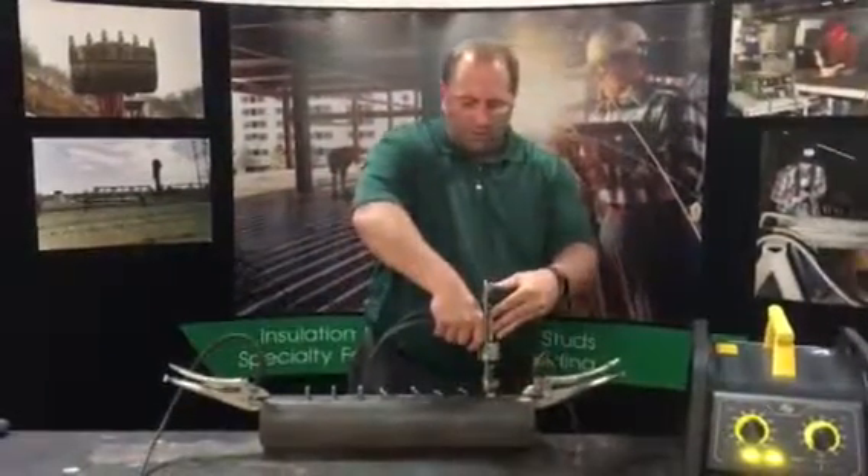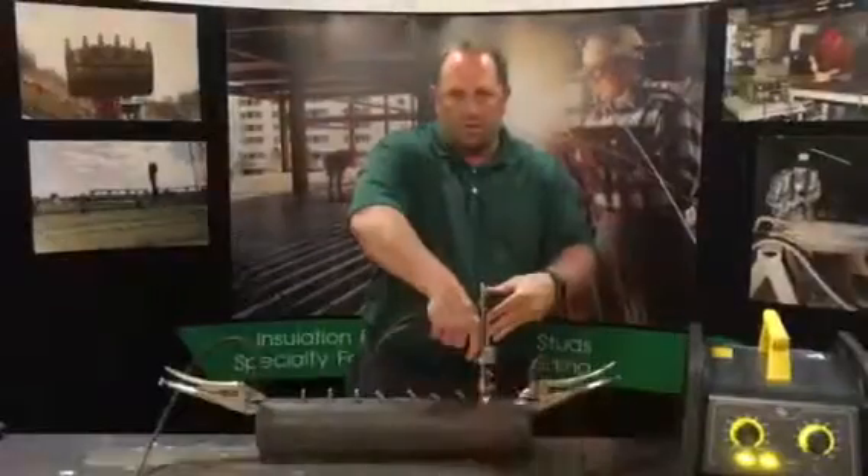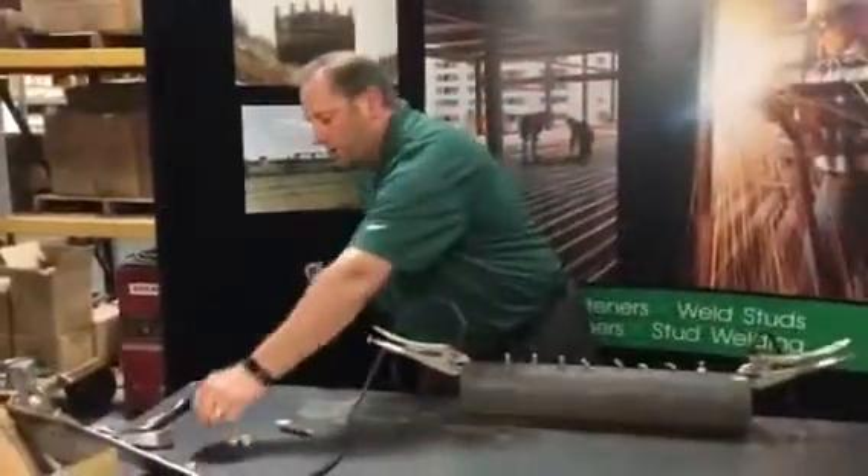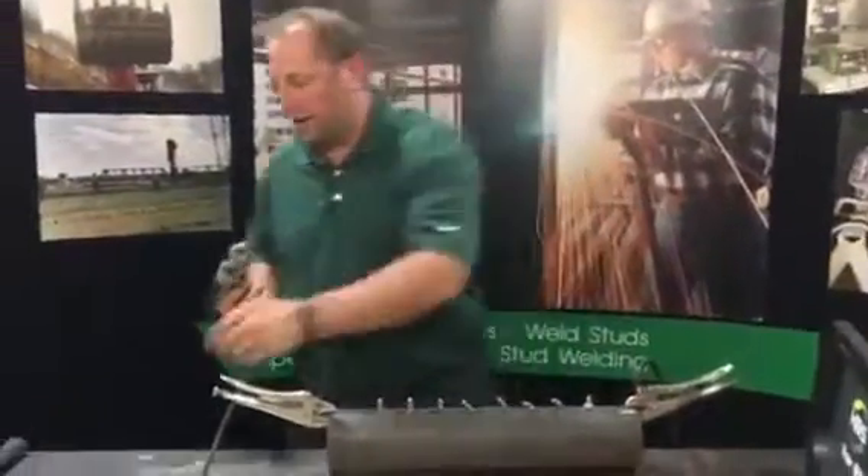Place the stud all the way down to the work piece, pull the trigger, lift straight up. You lift straight up so you don't open the tines on the chuck.